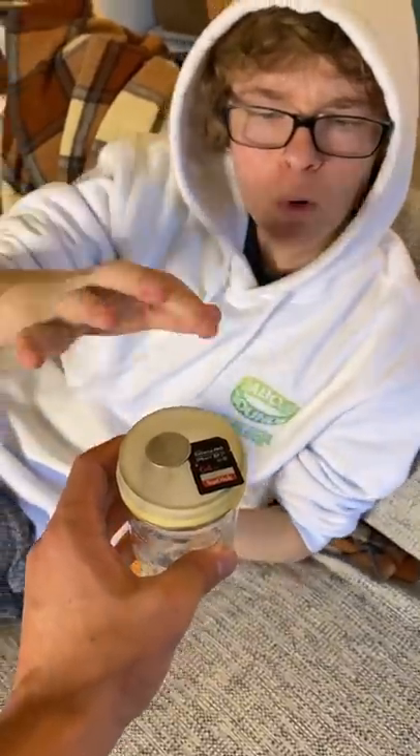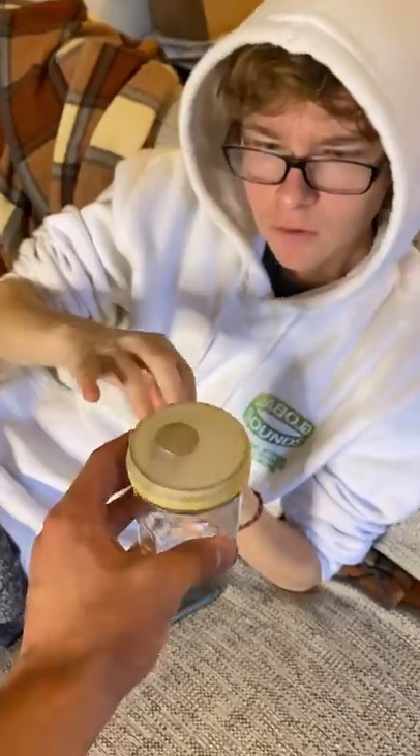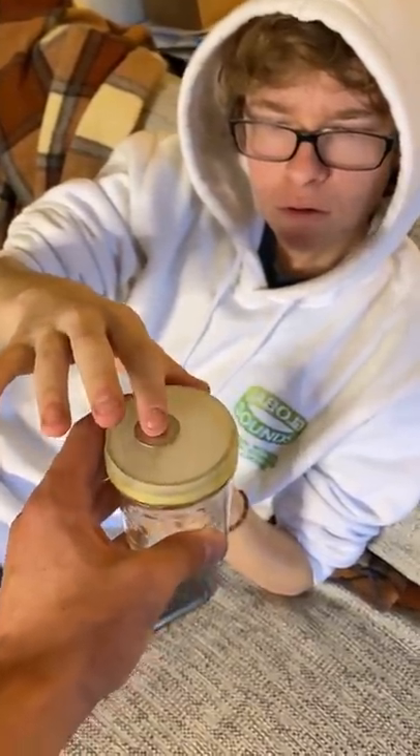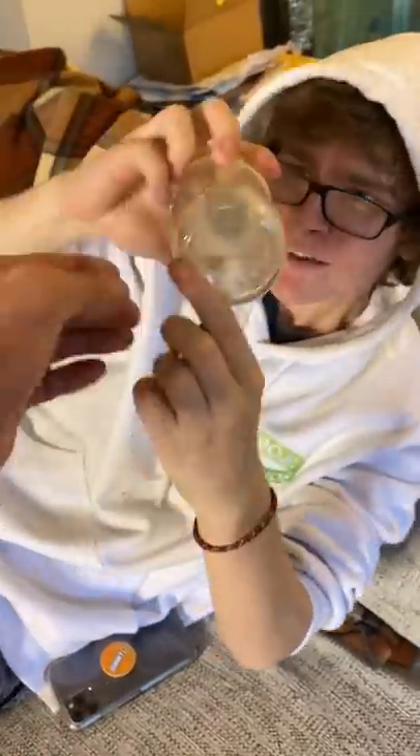I want you to tap on an item, pick it up. Now put your finger on the quarter and push down — push really hard. Oh what?! There's no hole! There's no hole — how's that possible?